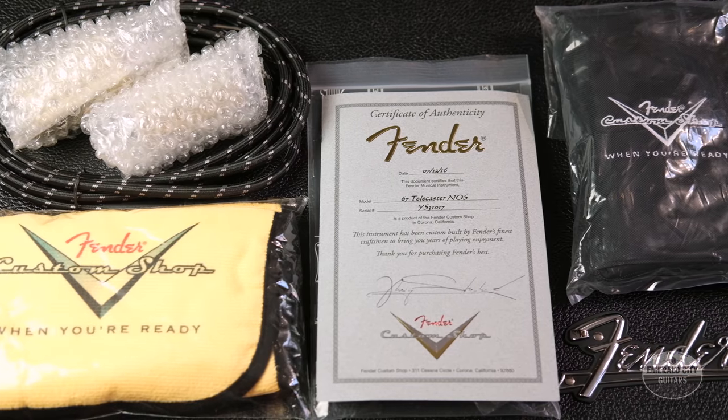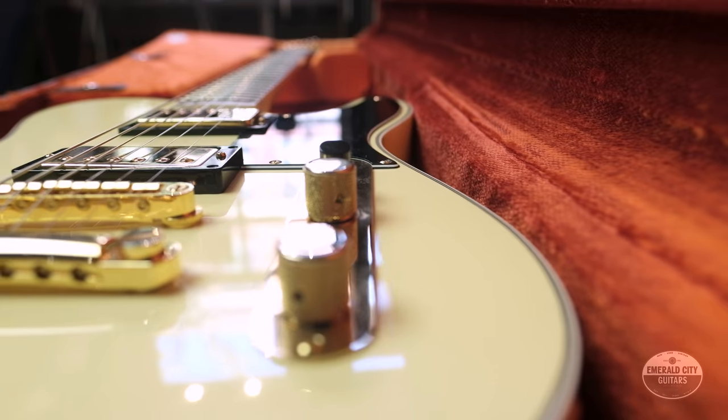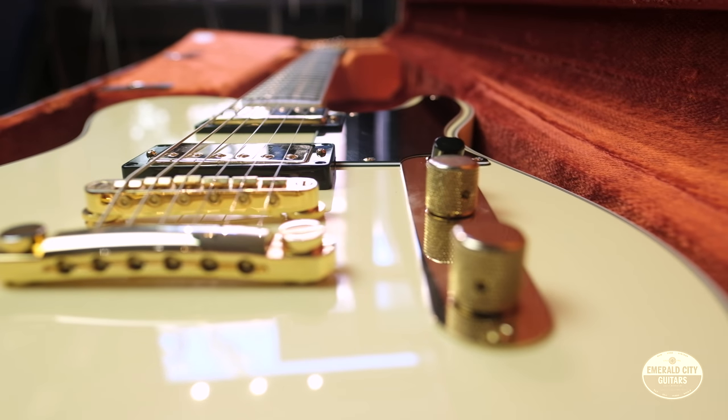Overall, just a really special guitar. The mahogany body and neck give this Tele such a unique tone. The gold hardware, the black headstock — it's gorgeous.